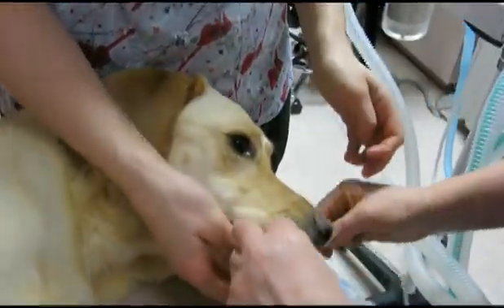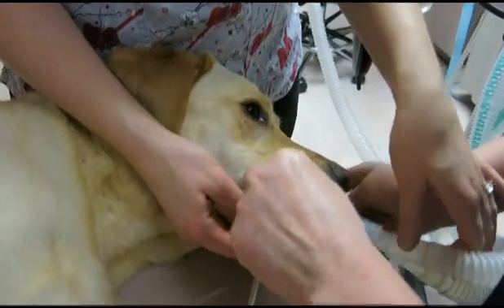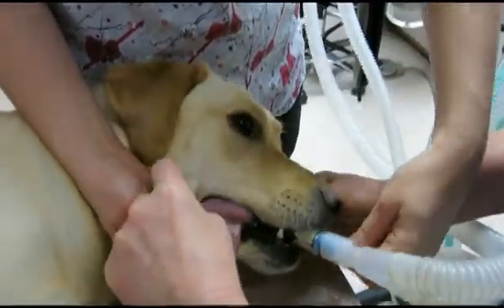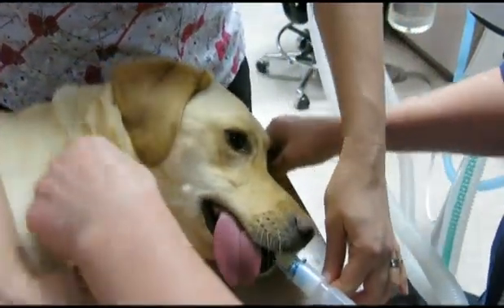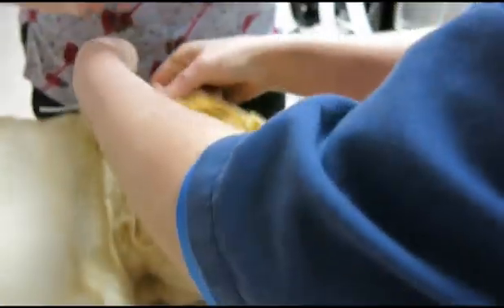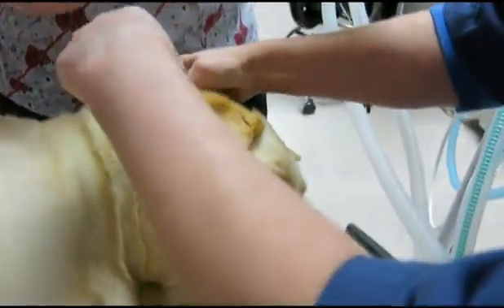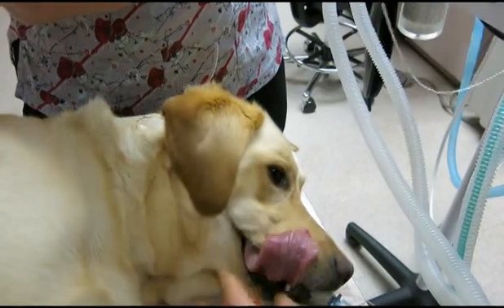As you can see, our patient is a little bit awake — she's in light anaesthesia. We are tying the tube in place. She's still, and the gas will put her deeper.